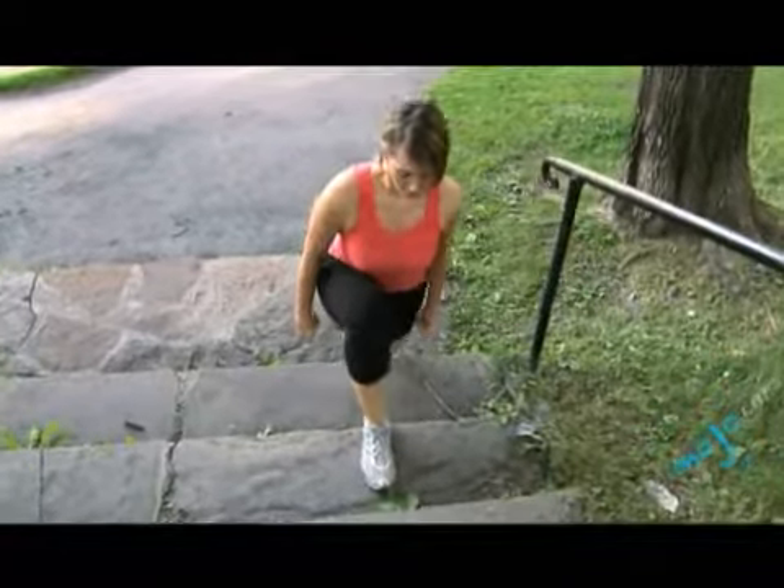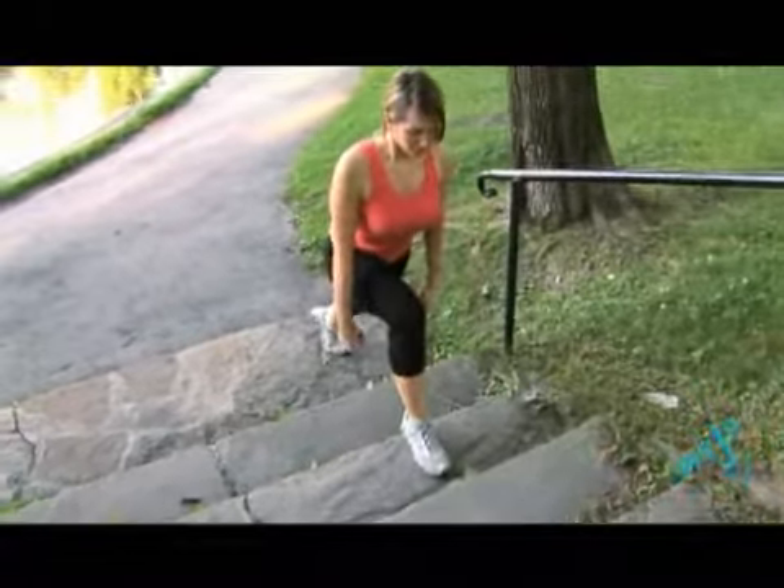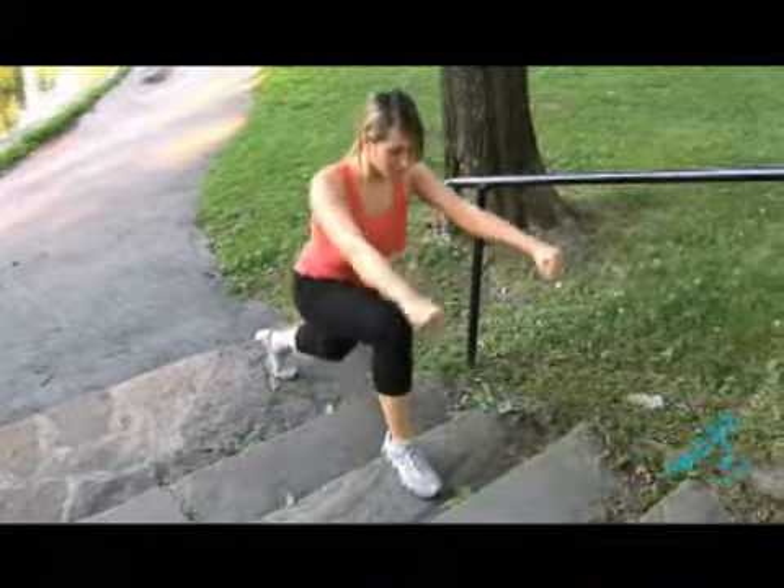If you feel adventurous, maybe you want to try the second, and if you're really hardcore, just go for the third — inclined with your arms going forward. When you bring your arms up forward, you're actually bringing your front delts into the movement, meaning upper body. So more muscles, bigger sweat.